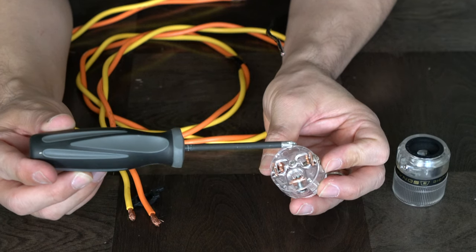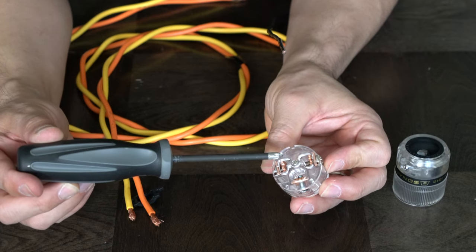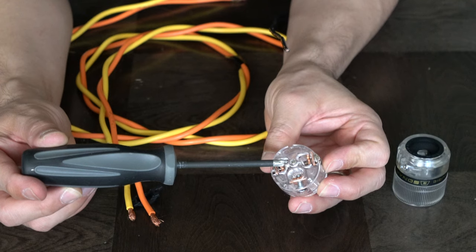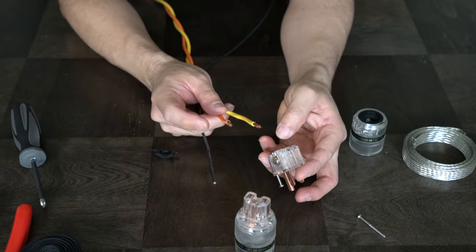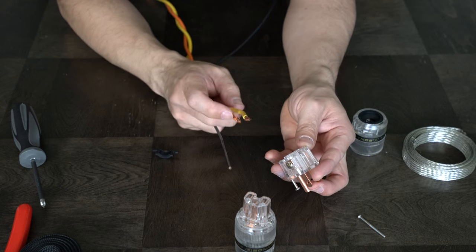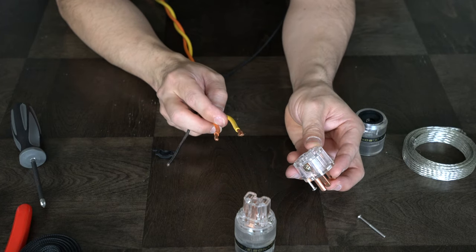If you look at the connecting points: the bottom is ground, this side is live — it shows the 'L' sign — and this is your neutral, which is your return. So there are only three connecting points you have to make, which is very simple. I'll be using the orange wire as live and the yellow as neutral. It depends on what conductors you use — just remember which one you assigned and connect them to the right points.